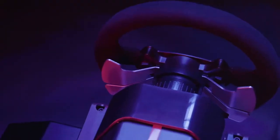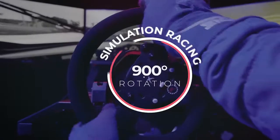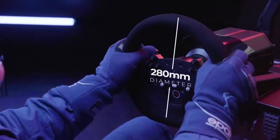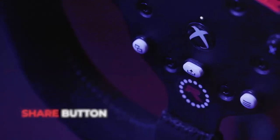Two additional pedals can be used as clutch and e-brake, or as pedal-free throttle and brakes. A rotation switch lets you easily toggle between simulation racing and arcade style racing. Even the diameter of the wheel is calibrated to exact race car specifications, and an easy share button lets you save and share your best laps with a simple push.